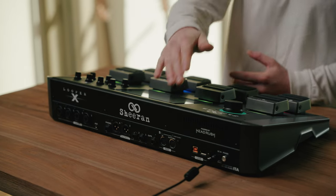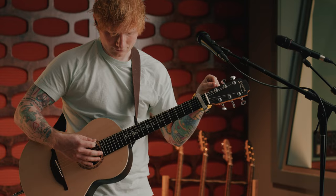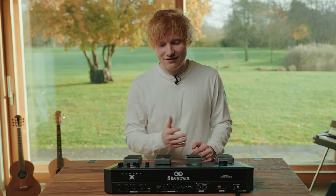Looper X has full connectivity for instruments, microphones, MIDI gear, and additional storage. We've added an onboard tuner and over seven hours of audio storage.